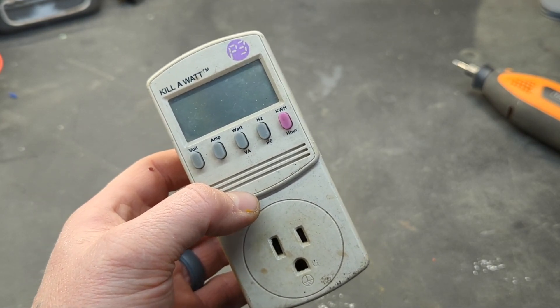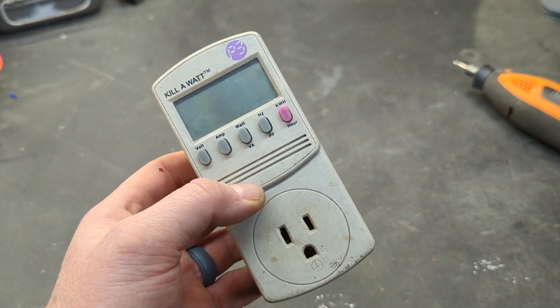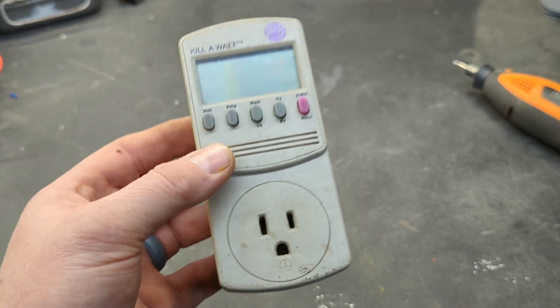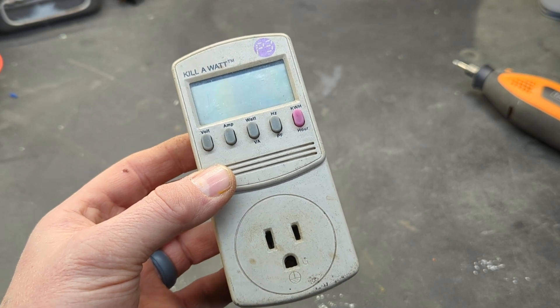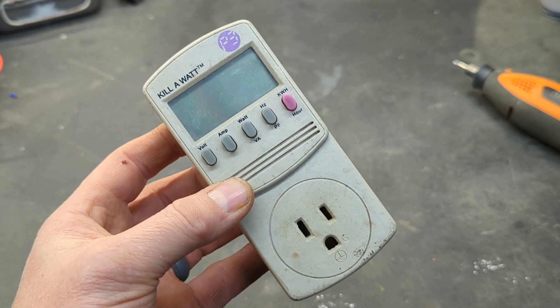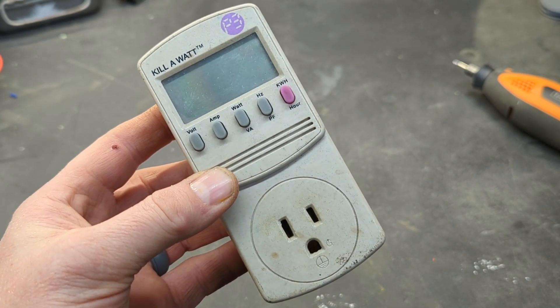If you have a couple of devices in the house that you may or may not need, plug them into this device and if you find out they're using a lot of watts, maybe you don't need to leave them plugged in all the time — just unplug them. I really like having one of these on hand because it's nice to know how much electricity a device is using. I thought you might enjoy this little product, and if you like these types of videos, don't forget to like and subscribe. Take a look at some of my other videos — at the very least you might be entertained.